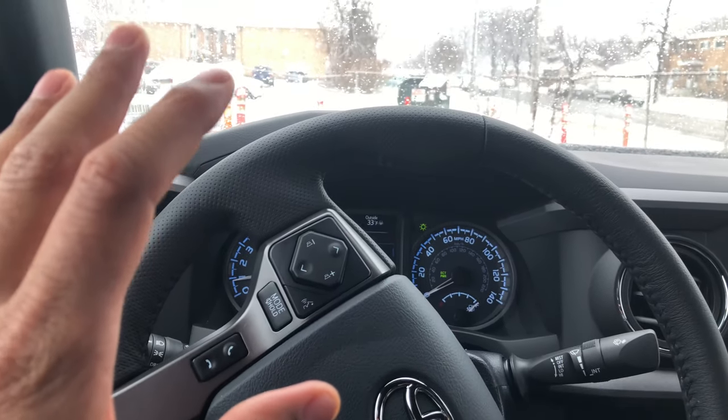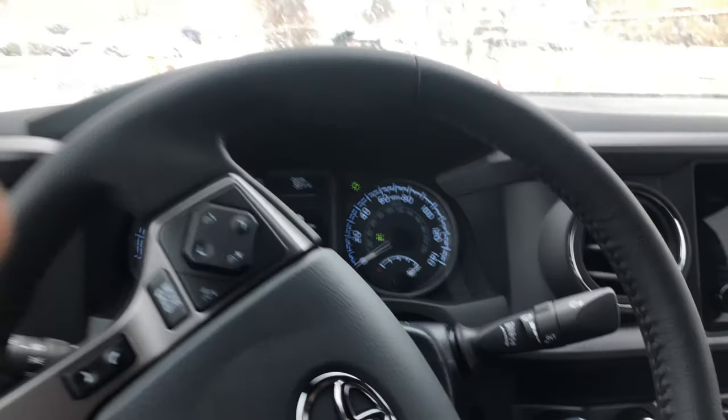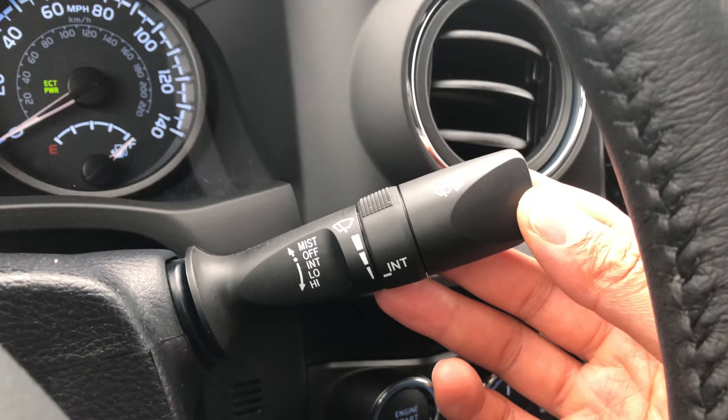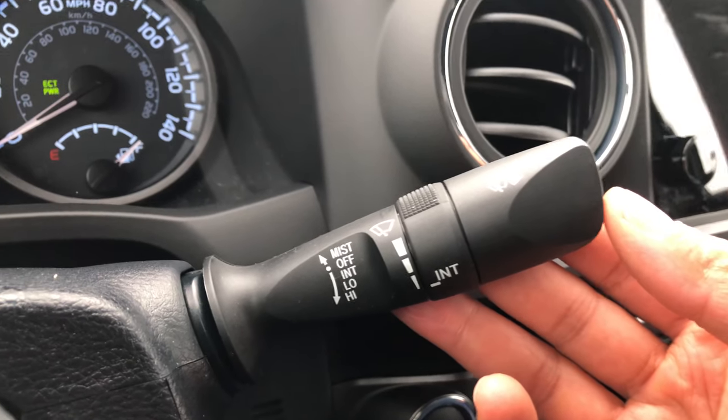As you can see, I'm sitting behind the steering wheel right here. This lever right here is the lever for the windshield washer fluid.